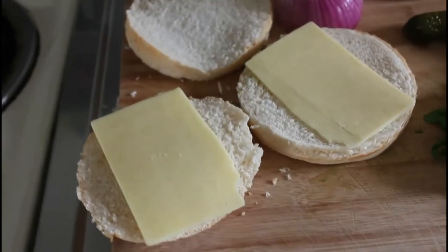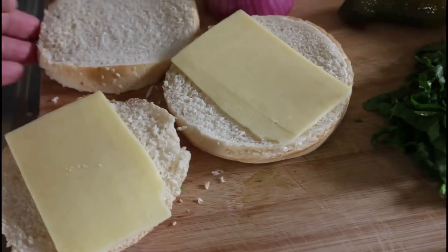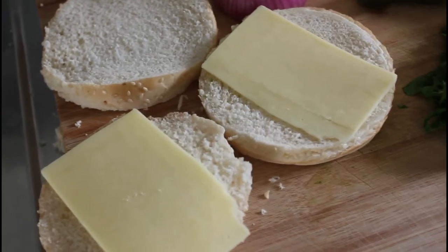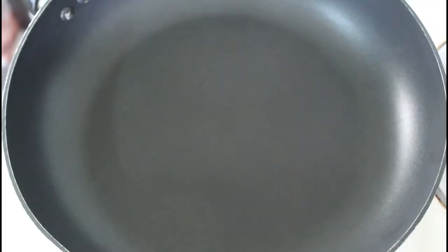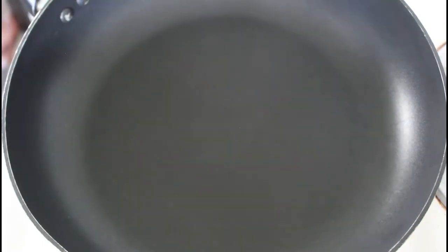This middle bit here, as you can see, is going to allow me to put two meat patties in there. Now we're going to form the patties and put them in the pan while the hamburger buns go into the oven. Basically just get your mince and flatten it out as much as you can.